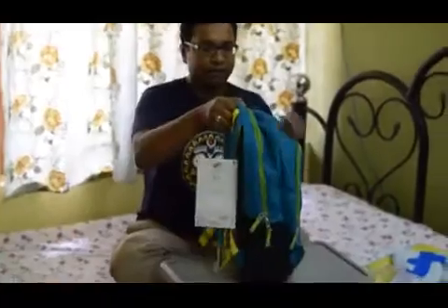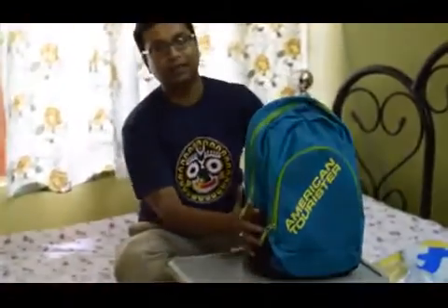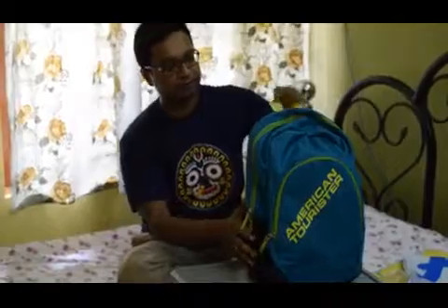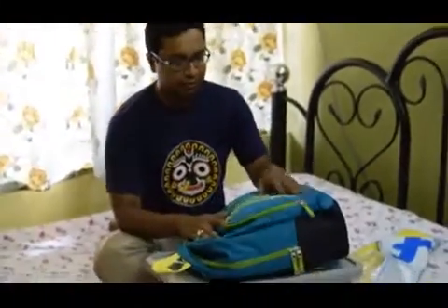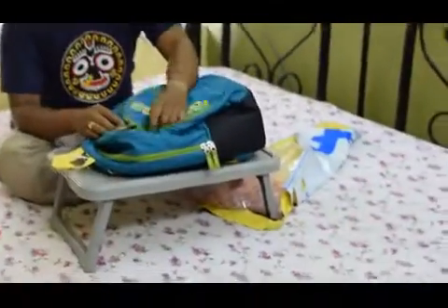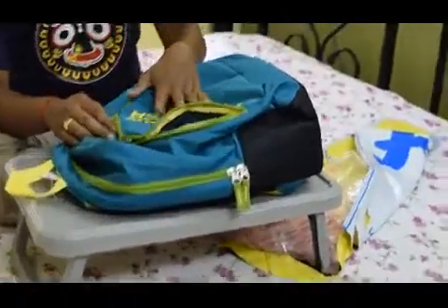Even after packing, the backpack looks well and composed. The material is fully polyester and obviously this is not at all waterproof.